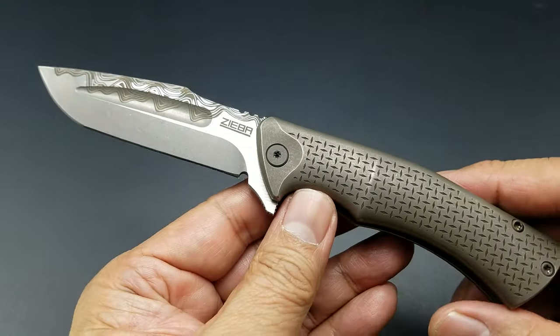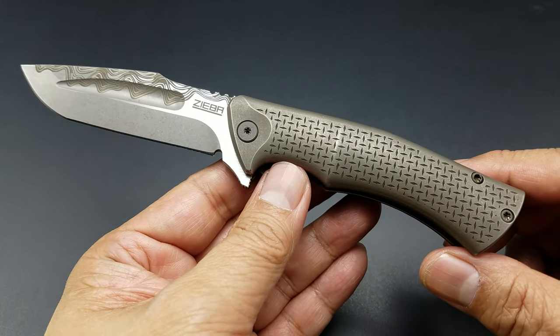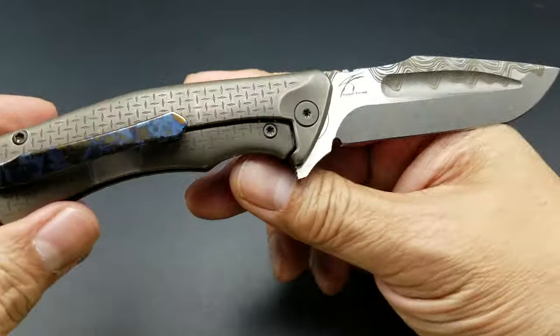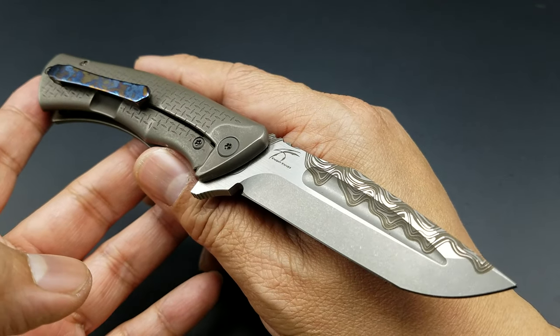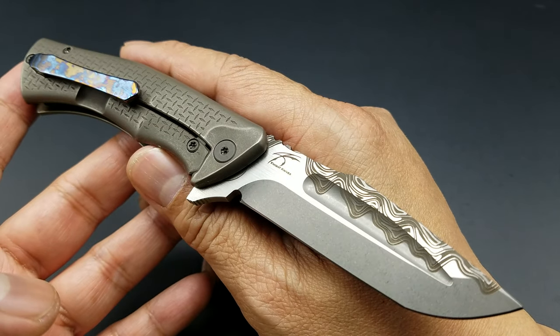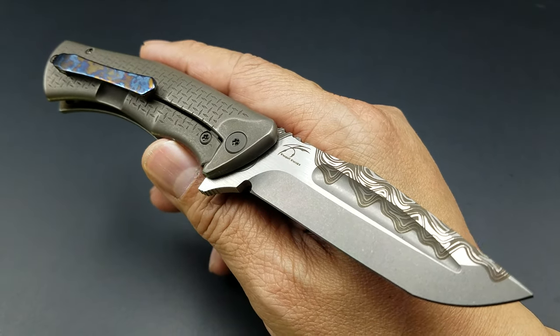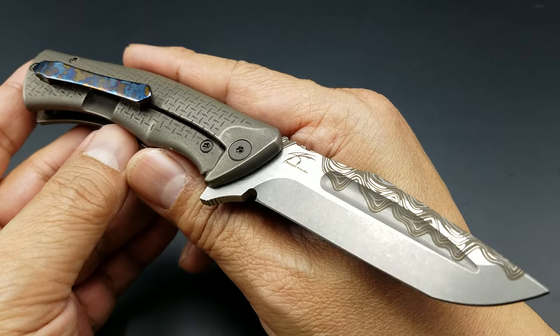I've always liked this design and always wanted one. My good friend Chris lent me his to fondle for a couple of days. It's just one of those knives that you've got to have — I had to have it, I never forgot about it. And when it was available at Mike's table at the New York Custom Knife Show this November, I jumped all over it.